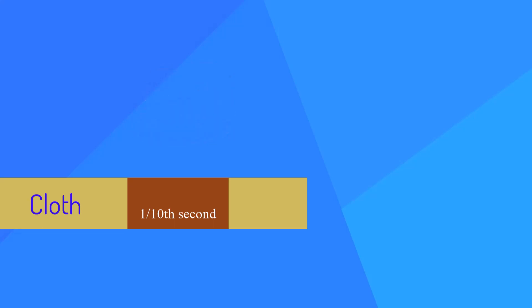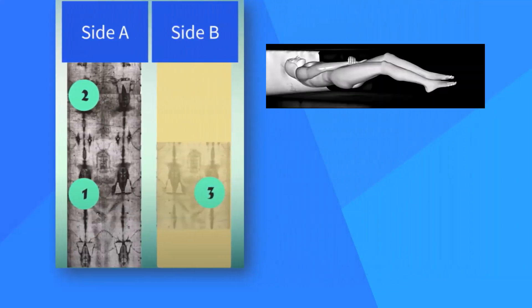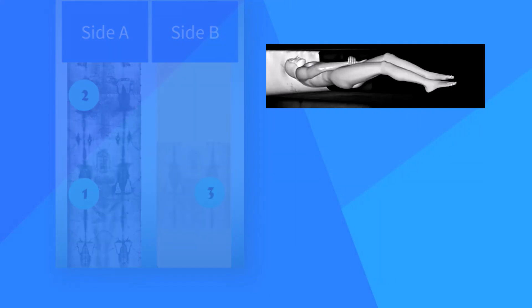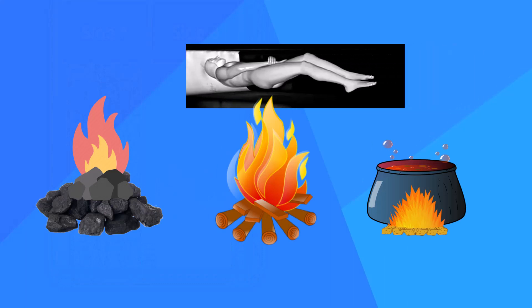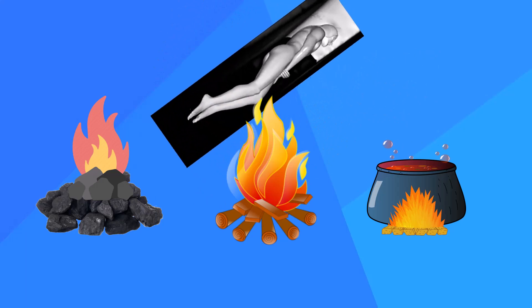A medieval faker would have to do this with three different objects, such as statues, over some 60 square feet of cloth, using imprecise heat sources like coal, wood, or oil. This all requires dexterity that is extraordinary — one could even say superhuman.